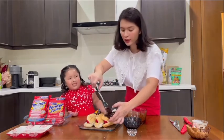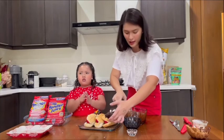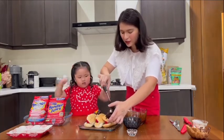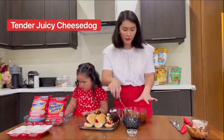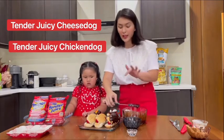Guys, at first I thought I can't do it — I didn't think this recipe would work — but it's so yummy! You can actually also use Tender Juicy cheese dog or Tender Juicy chicken dog inside.